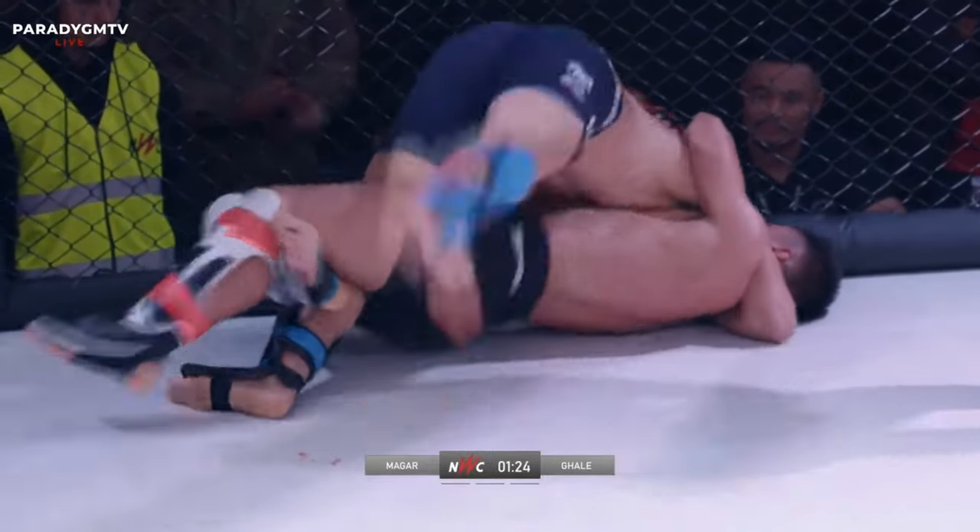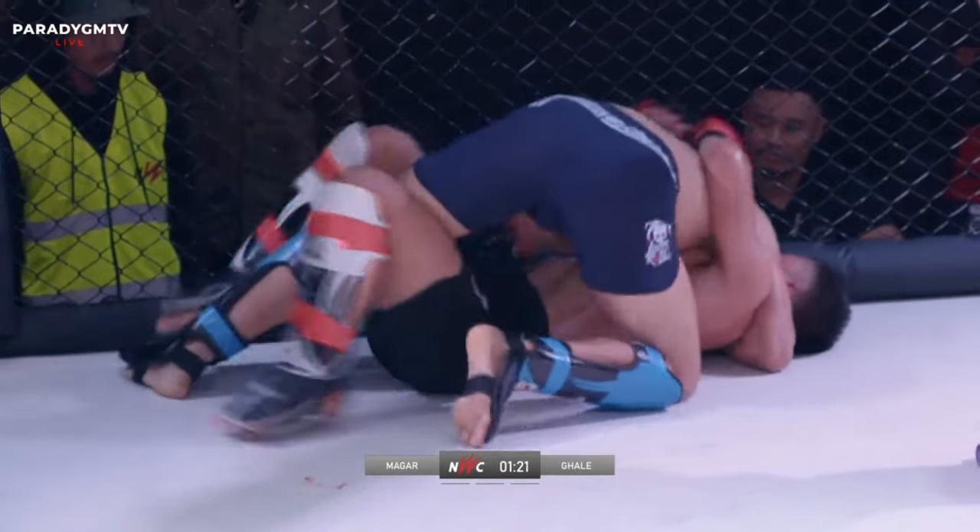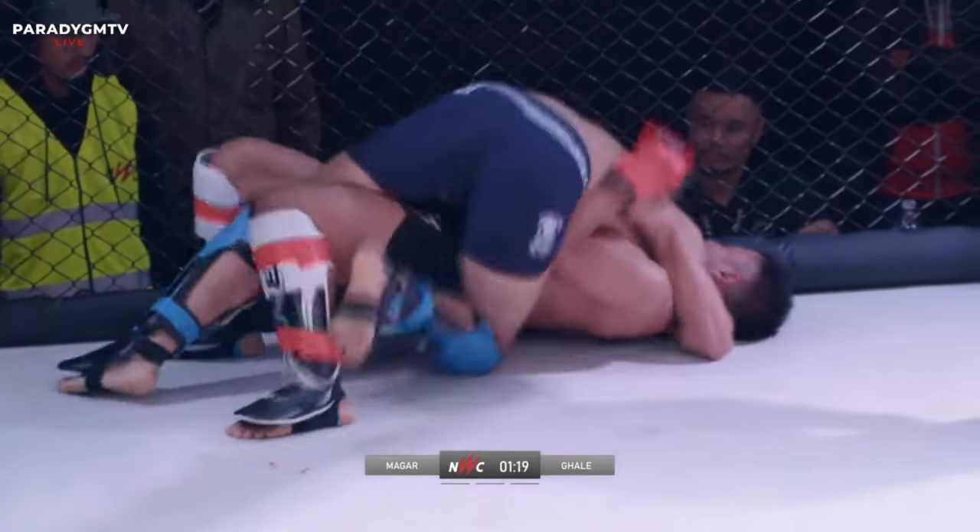We almost saw that there. You could see how Prabhu took a knee like that — you can never count a fighter out. We've seen two very difficult rounds.